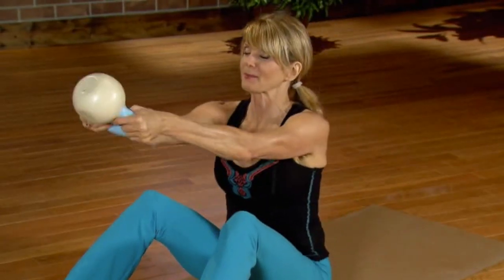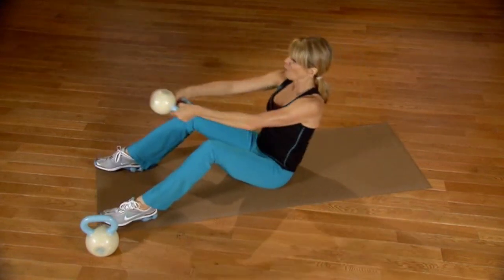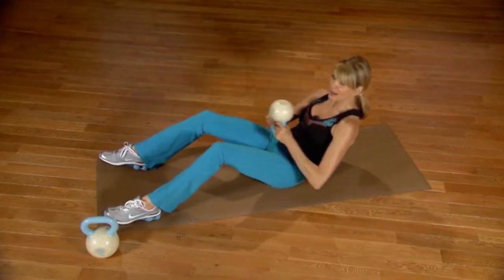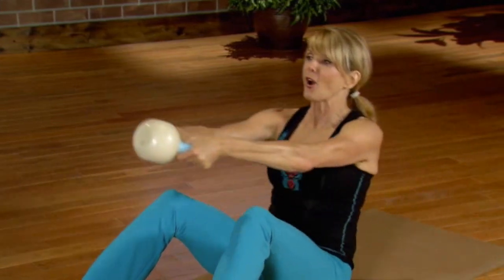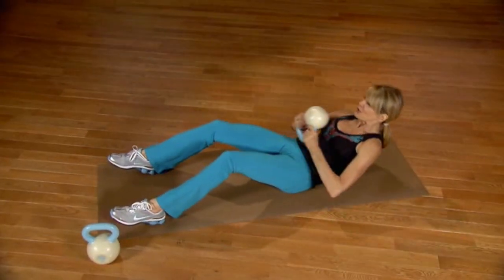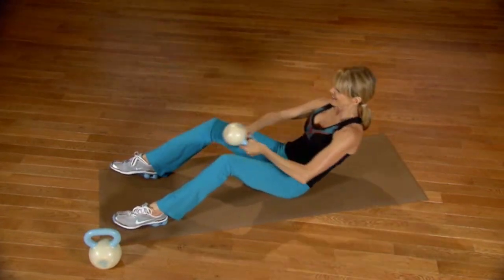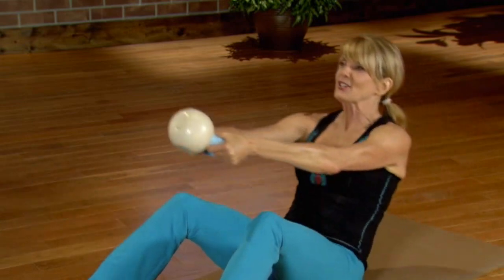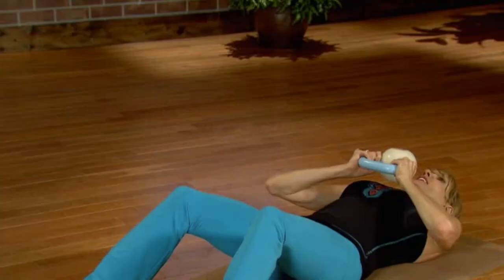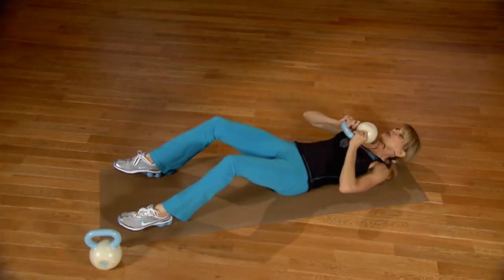Roll it down to the top of the tailbone and press back up. I'm going to give you a couple different levels for this exercise. You can continue right here if this feels comfortable, or take it a little bit further down and roll all the way to the mid-back. The kettlebell assists you coming back up. Take it to mid-back, come all the way up, round one vertebrae at a time, then round back down. It's a rounding action using your abdominals.